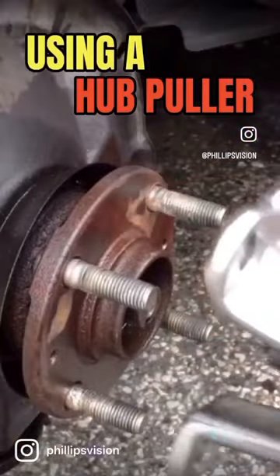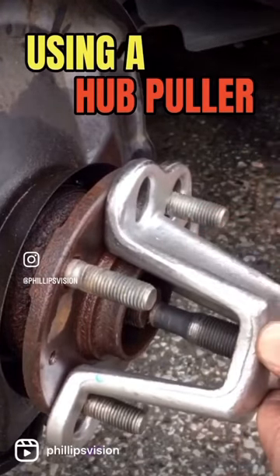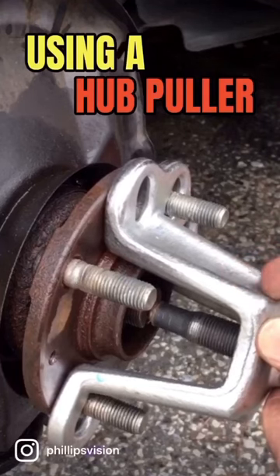After you let the penetrating oil sink in, go ahead and attach the hub pulling adapter. Depending on your vehicle, there are different sizes. You can rent these at automotive stores like Advance or AutoZone, or you can buy them online.